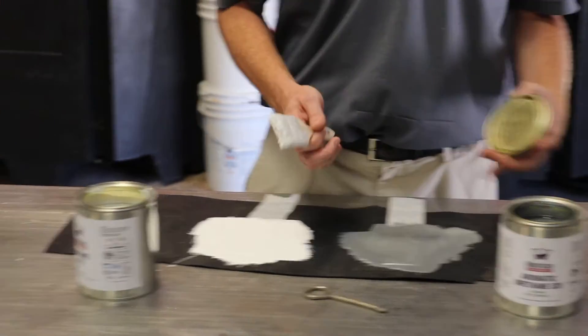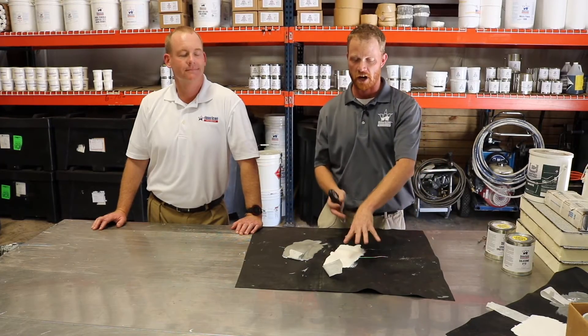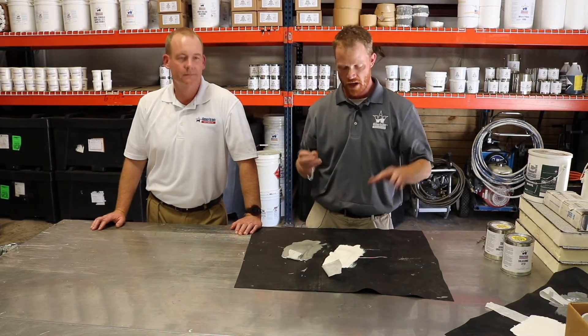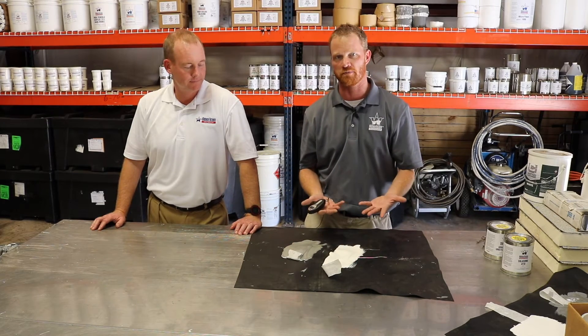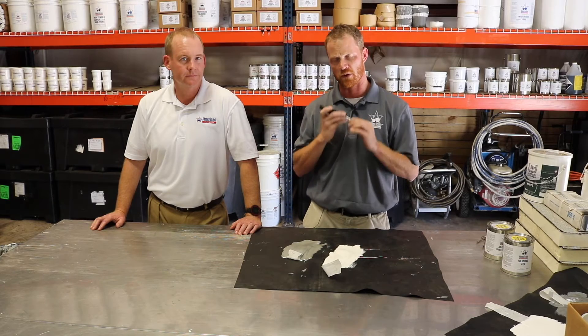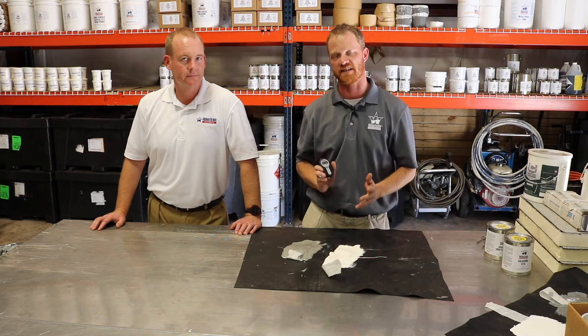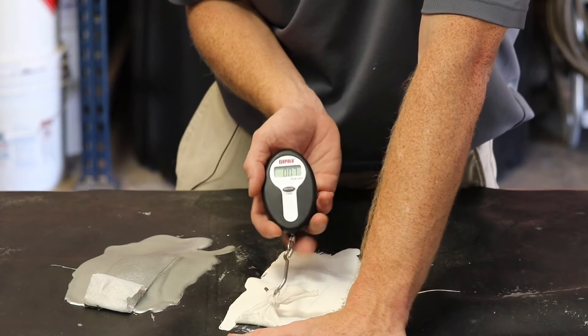The application portion of the adhesion test is concluded. For demonstration purposes, we had already swapped out our EPDM — we conducted these tests about a week ago, so we already have the cured product ready to demonstrate for you. Now I'm going to take the fish scale and conduct the actual pull test to get our results. The first pull we're going to do is on the silicone.